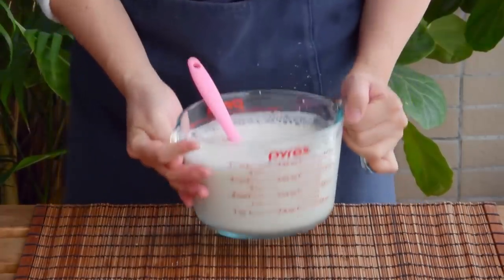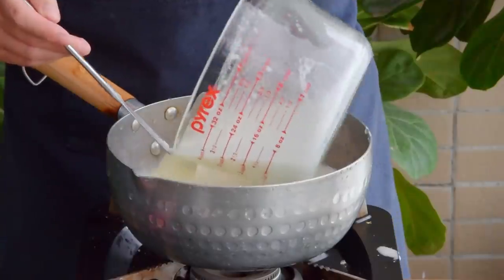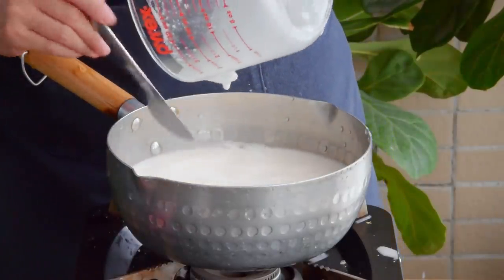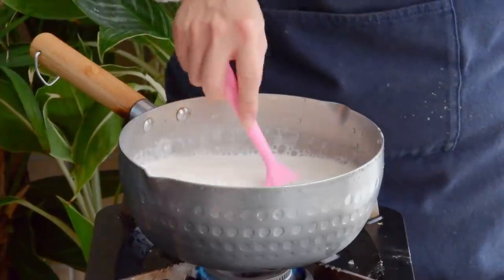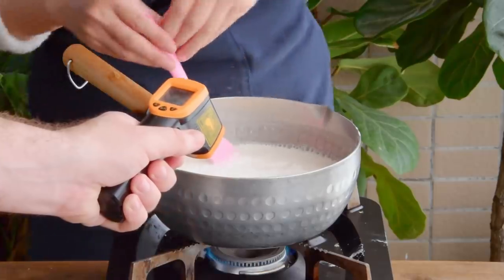Mix well and it's ready to cook. Add your rice batter to a saucepan on high heat. Keep stirring nonstop, and once the batter has just started to thicken — or at about 50 degrees centigrade — swap your flame down to medium-low.